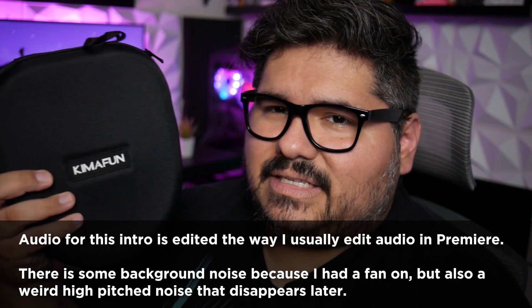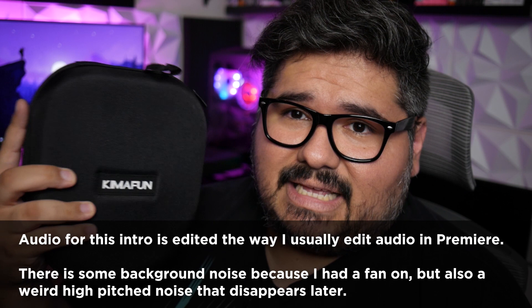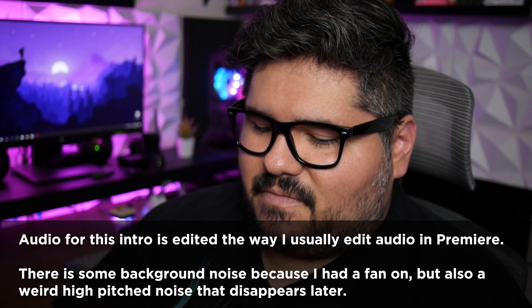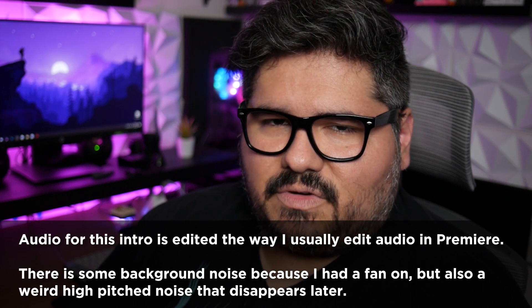The microphone I'm actually using right now is clipped onto my shirt, which you might have noticed before I revealed that top 10 anime betrayal just now. This microphone is actually part of a wireless lavalier mic set provided by today's sponsor, Kimafoon. And though this is a sponsored video and they did send this out for review, most of my reviews are technically sponsored — sent to me by the company, and I do sometimes earn compensation if you purchase them. I'm going to give you guys my unbiased, honest opinion about this microphone set.